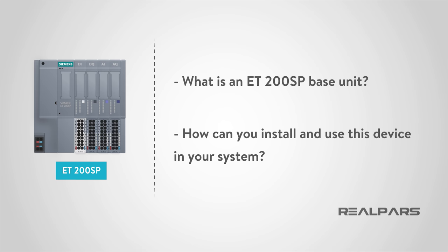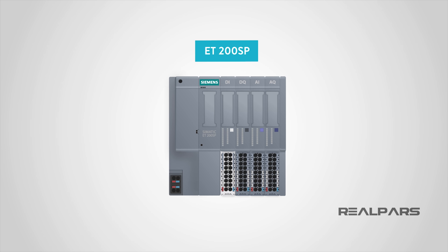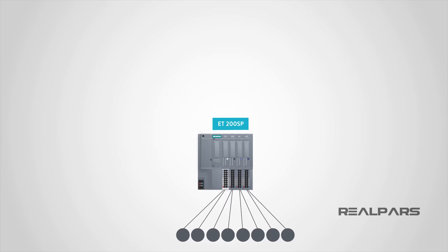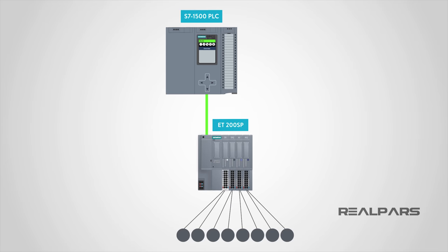Let's get started! We'll begin by exploring this question: exactly what is the ET200SP? The ET200SP from Siemens is one of the most popular remote I/O units used on the market today. A remote I/O is a two-ended configuration. One end features a set of input and output modules that are installed close to the sensors and actuators on the factory floor.